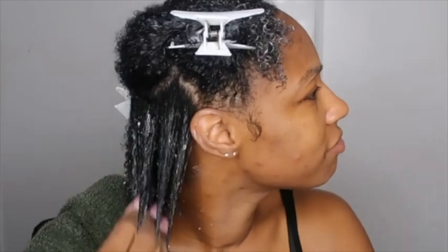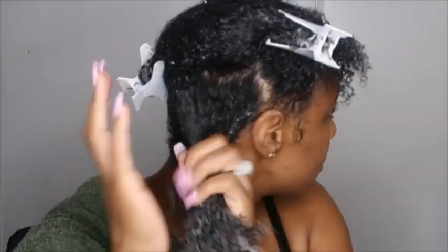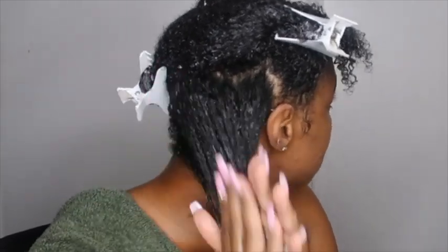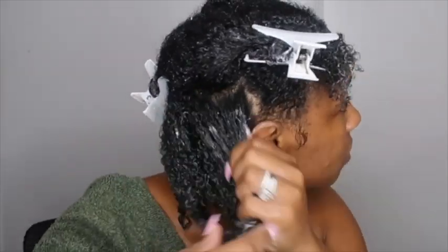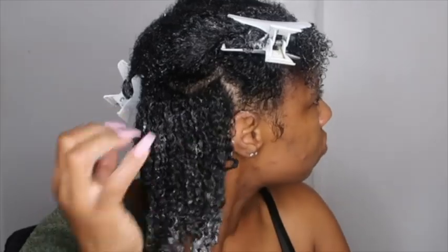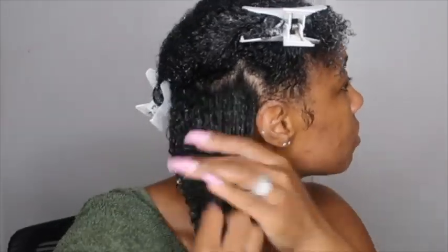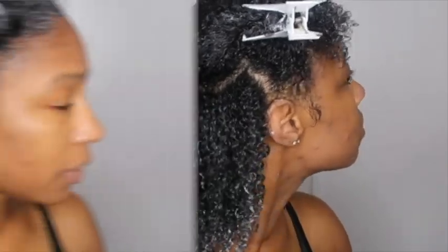Yeah, this has like a sudsy feel to it. I'm just going to use the Denman brush to define my curls.